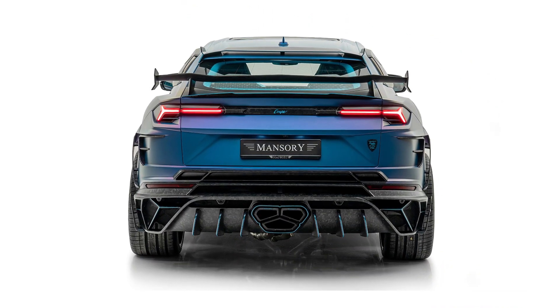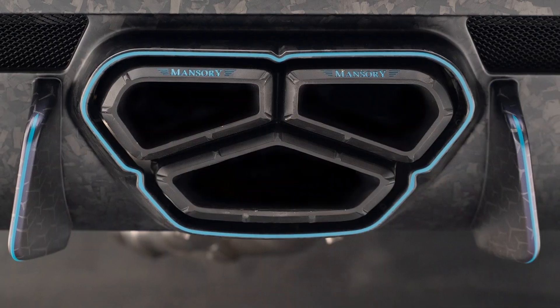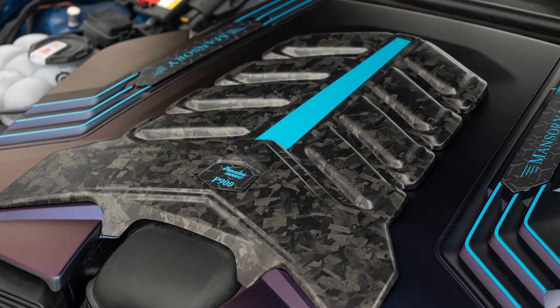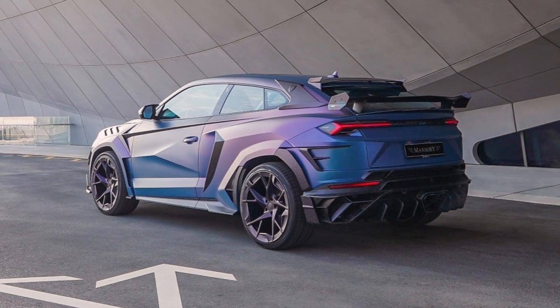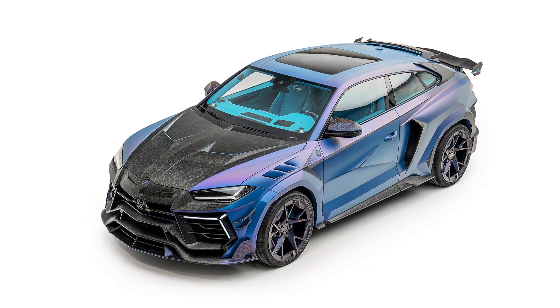The powertrain didn't receive any additional changes, with the two-door SUV making the same 900 hp and 1100 Nm of torque. Mansory claims the SUV can accelerate to 100 km/h in 2.9 seconds and can reach a top speed of 323 km/h.